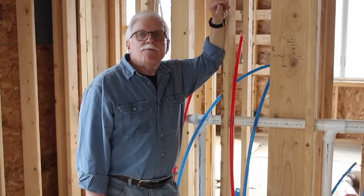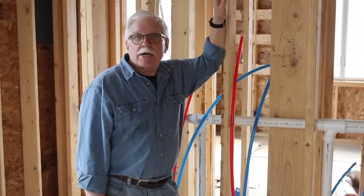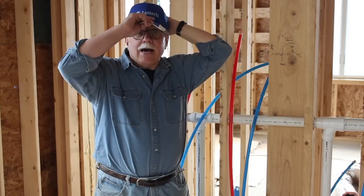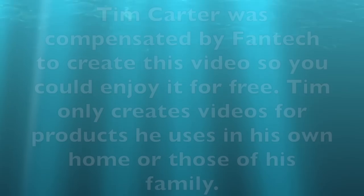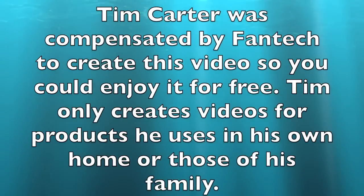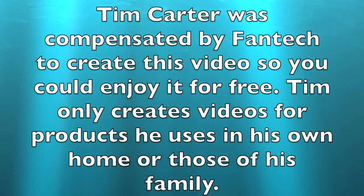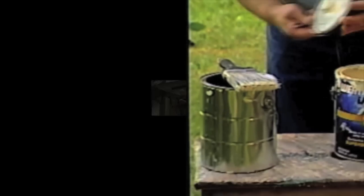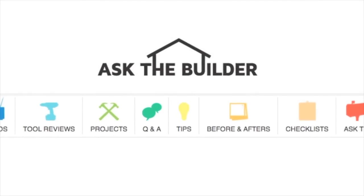If you want more information about the fan and the accessories that you saw in this video, visit AskTheBuilder.com and search for Fantech. I'm Tim Carter for AskTheBuilder.com. If you want to discover more home improvement tips, go to AskTheBuilder.com.